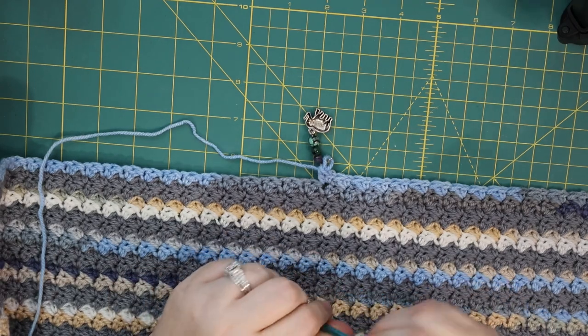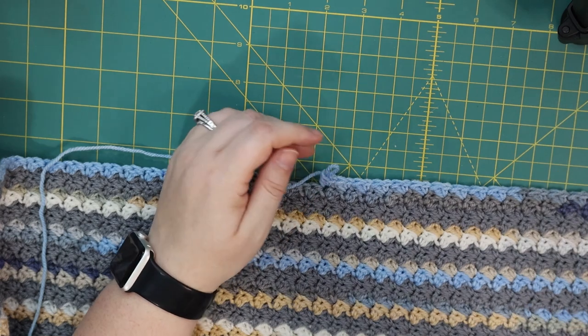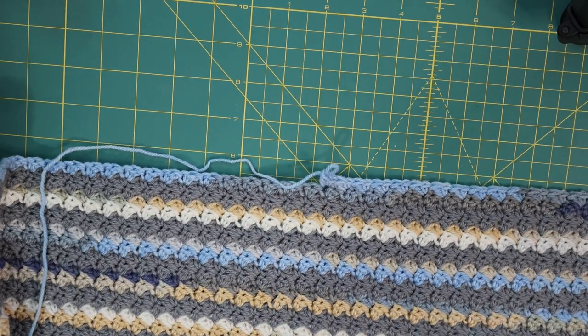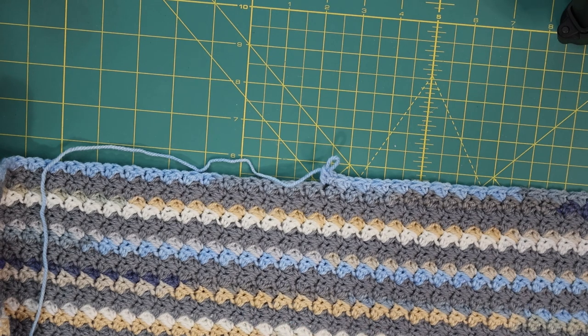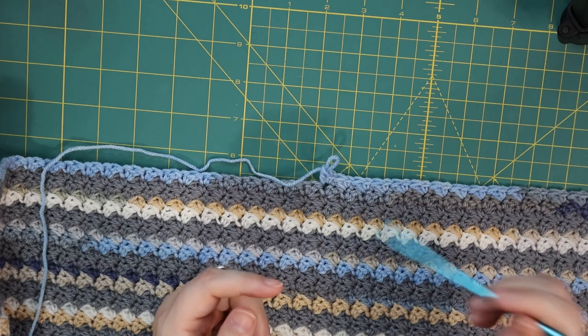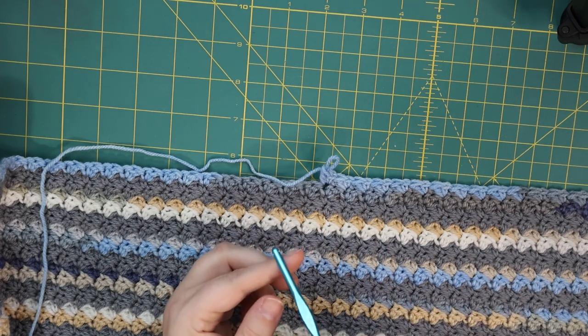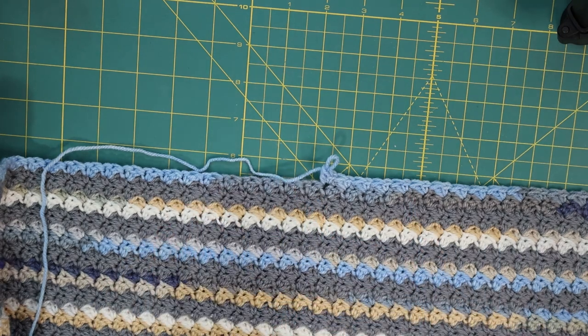So what is the Suzette stitch? The Suzette stitch is a stitch that you crochet. What you do is you make your chain — you're going to want your chain to be an even number. You're going to single crochet. For this blanket, I crocheted my even number chain, in the second chain from the hook I did a half double crochet, then I skipped a stitch, and in the next stitch I did a single crochet and a double crochet — both in the same stitch.